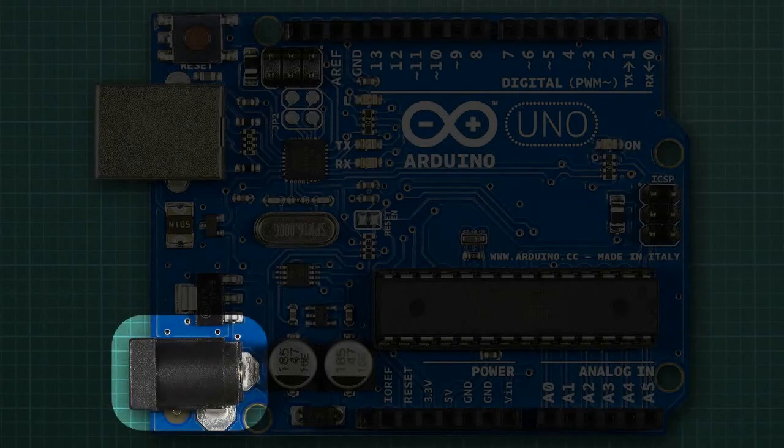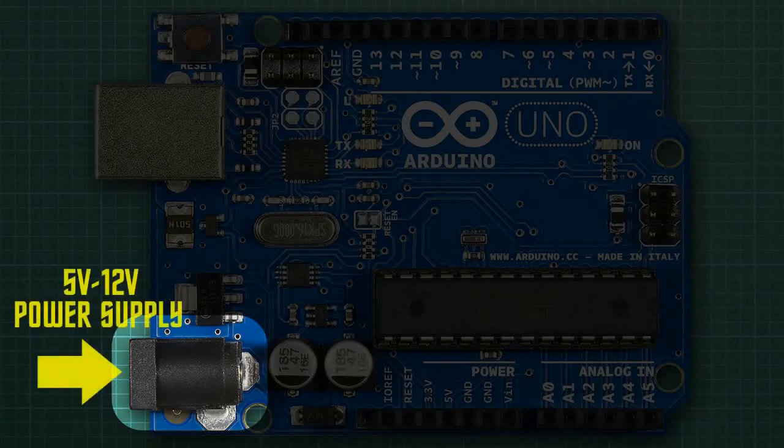Below the USB port is an input for an external power supply. After you've uploaded a sketch, you can disconnect the USB cable completely from the computer and run your sketch from an external power source. The Arduino can be powered by a 5 to 12 volt power supply, because it steps down higher voltages to the 5 volts that it requires. If you have a cell phone charger lying around, it outputs 12 volts which is fine for your Arduino — just remember to disconnect the USB cable first.